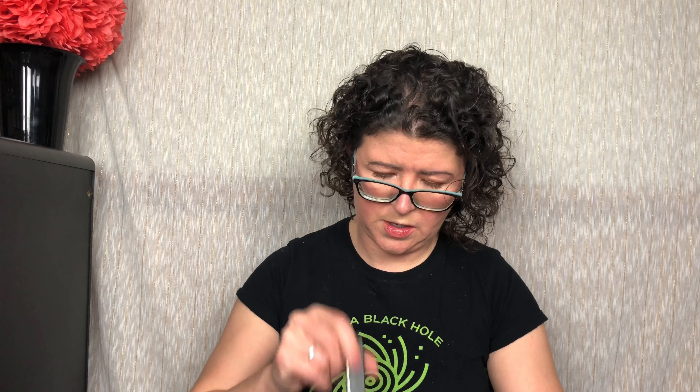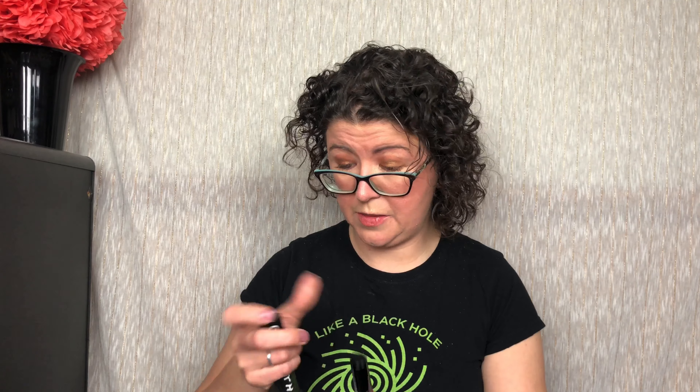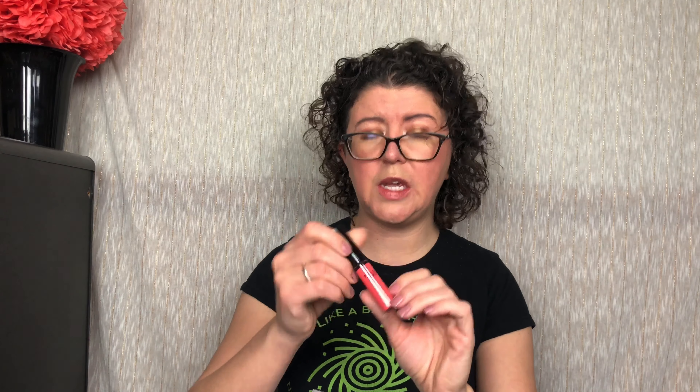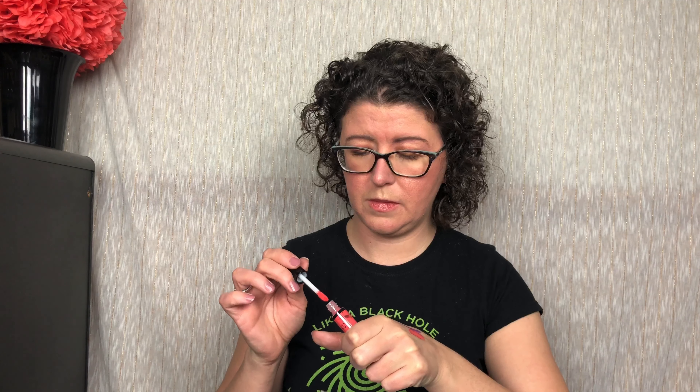Next up, this is from Phase Zero — they've sent something from Phase Zero before, it was a lip gloss. This is the Wine and Dine matte liquid lipstick. It doesn't say the color, unless the color is called Matte Wine and Dine — I'm not sure. It's very pretty though, it's like a coral-y pink. I think their line is cruelty-free and vegan, and if I remember correctly, it smells kind of like a cupcake. That's pretty — we'll see how that dries down at the end.